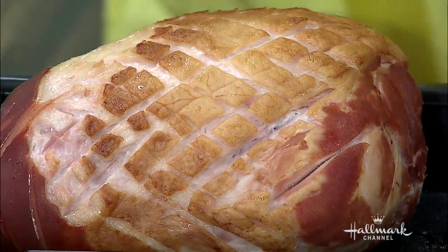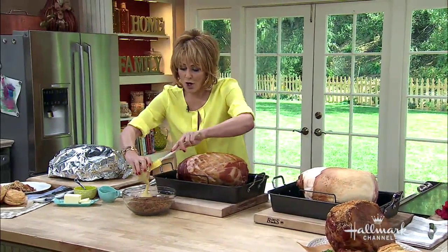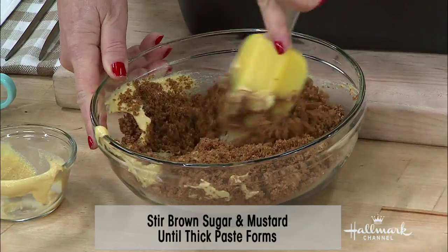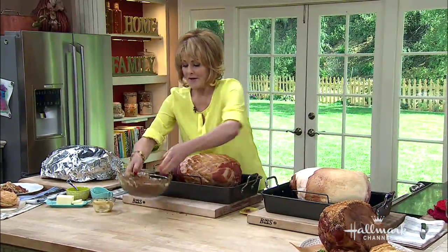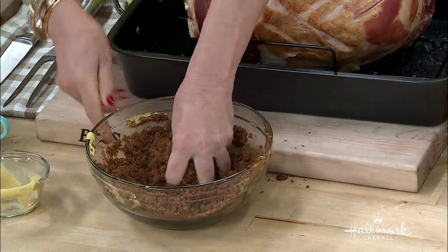Now you're going to make the rub — it's easy. It's just Dijon mustard with some brown sugar and you make a paste. Then you're going to rub it into the ham, which is my favorite part. I love rubbing things into food!